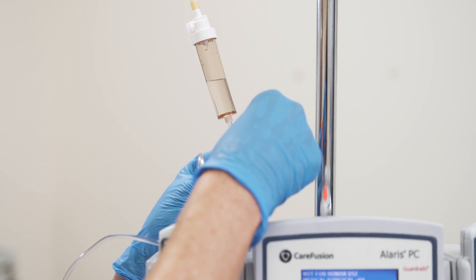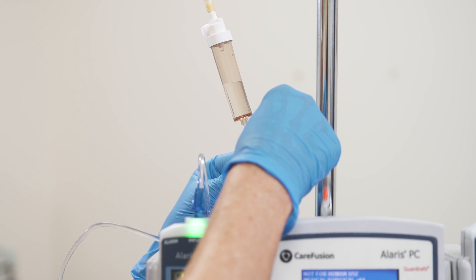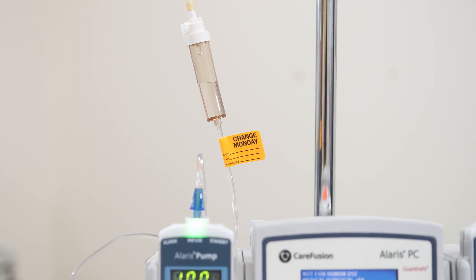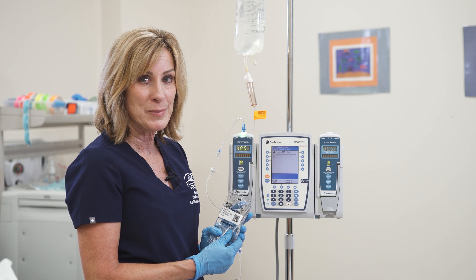Once we hang our tubing we're going to go ahead and label it so that future nurses taking care of the patient will know when to change the tubing. Every facility is different, but typically it's between 72 and 96 hours. Now I've got Cefazolin 2 grams that I'm going to hang.